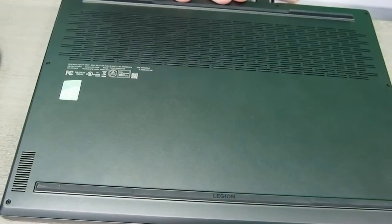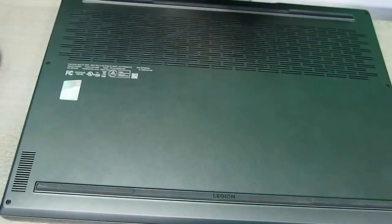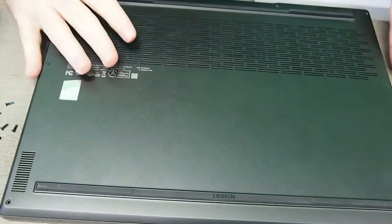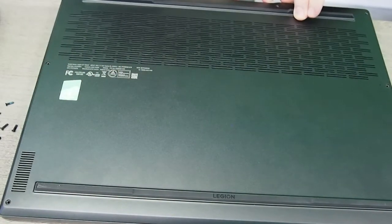First off we're going to unplug it — that's a good first step. From the side here you can see there are eight screws, and we're going to remove all eight. With the screws out, this should be just an easy matter of popping it open from the aluminum.